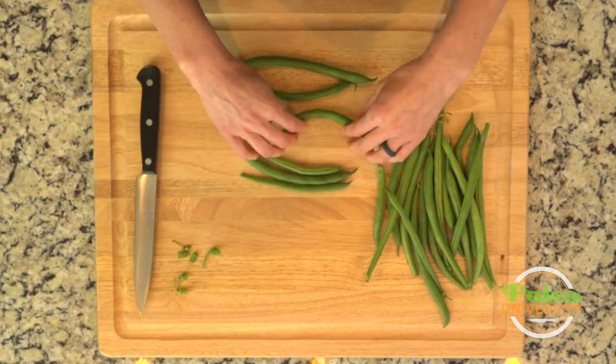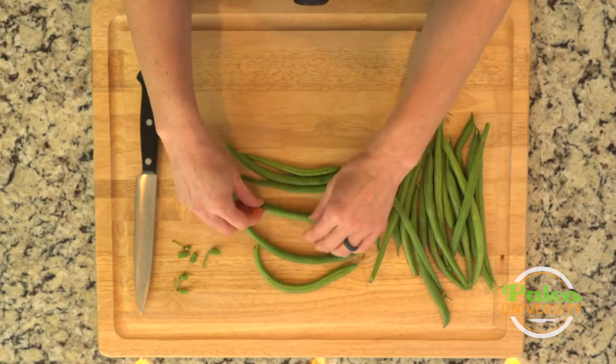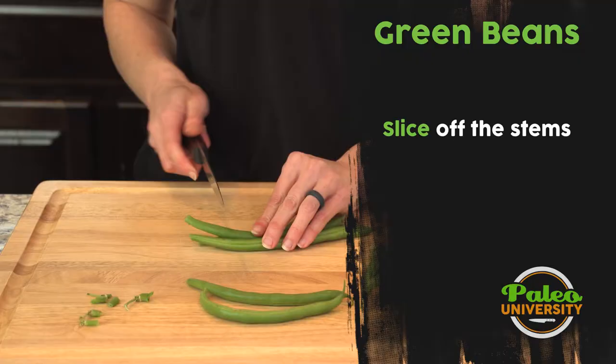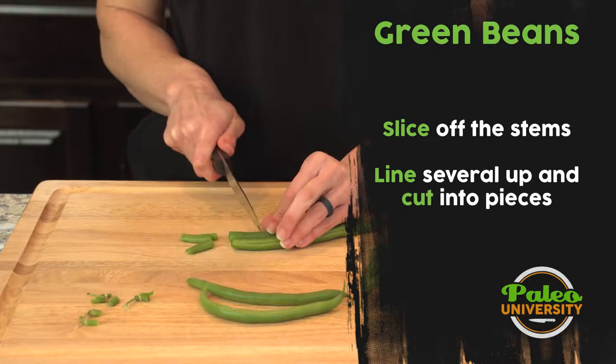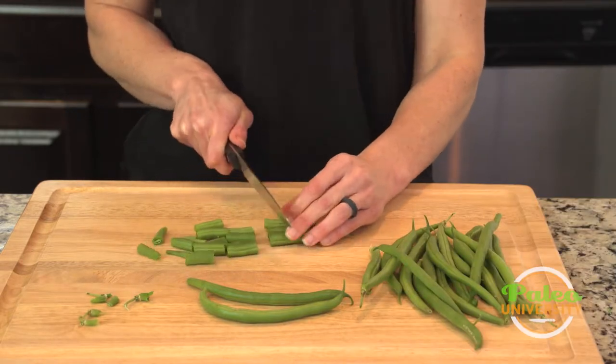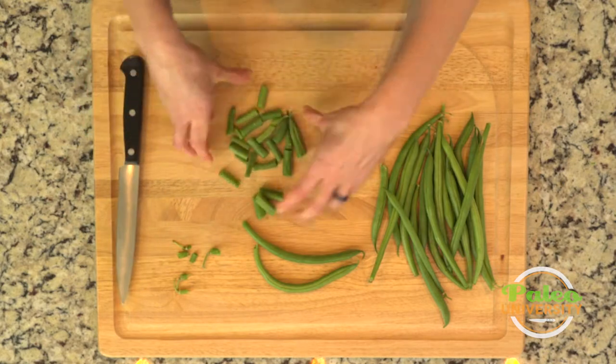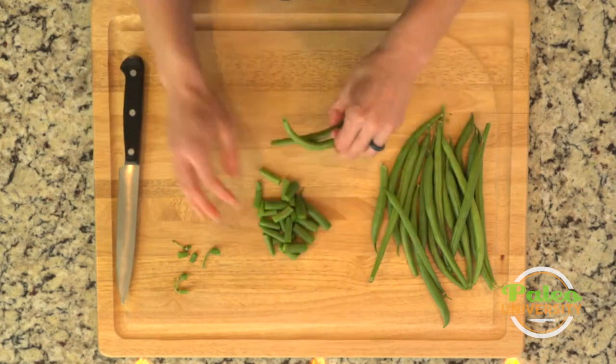So what I'm gonna do is gather them together. Sometimes they get a little bent so it doesn't work as well, but these ones I can put together, and then it's super simple. We're just gonna cut down. Smaller pieces are gonna cook a little faster, but we want to try and keep them relatively uniform. They don't have to be perfect, but that's pretty much it.